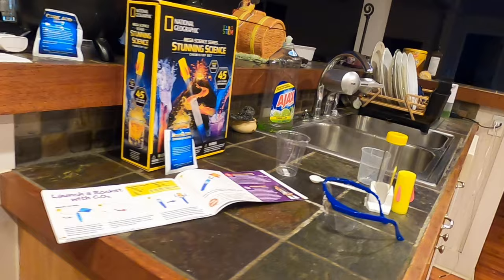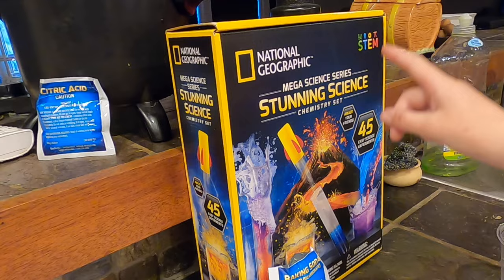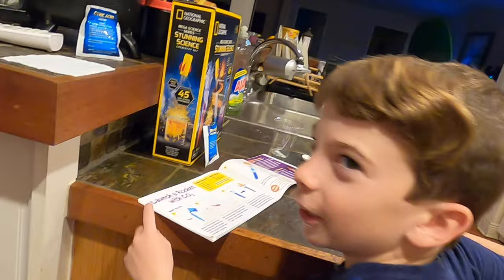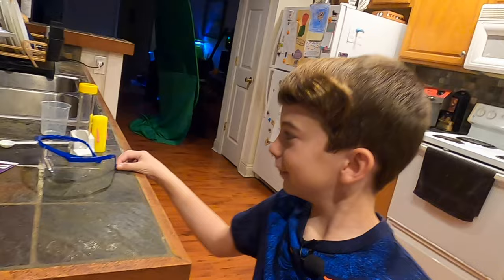Hey guys, today we are doing another experiment from the National Geographic Mega Science Series Stunning Science Chemistry Set. It is called Launch a Rocket with CO2, which is carbon dioxide.